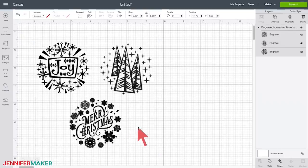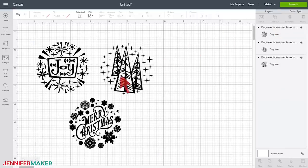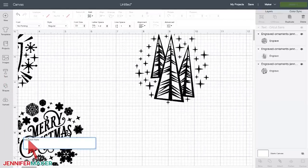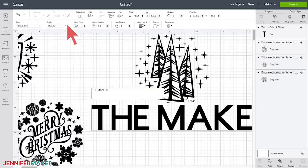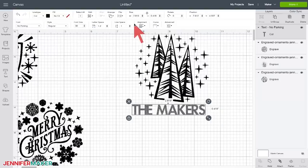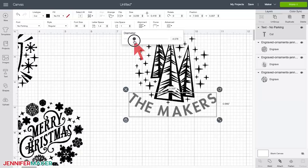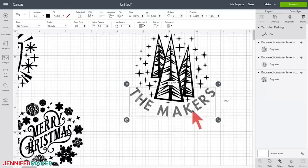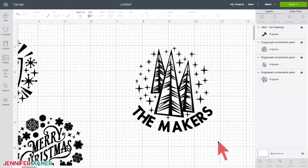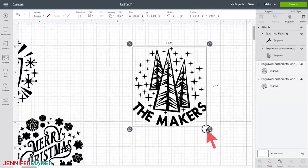I've already preset the design to engrave for you, so there's not much else you need to do other than decide which ornament you want to engrave. Here's a tip: if you would like to add your own name, or a year, or both, you can. First, ungroup all of the designs, then click the Type tool on the left side. Type something like a name or a year, and then use the Curve function at the top of the screen to curve your text around the design, matching the curve of it. If you do this, you'll want to be sure to attach the letters to your design, and then resize the entire combined design to fit onto your size acrylic disc.